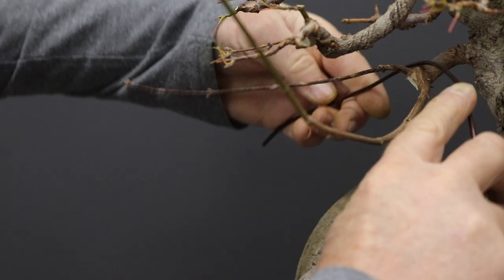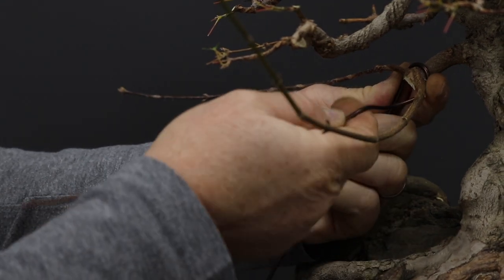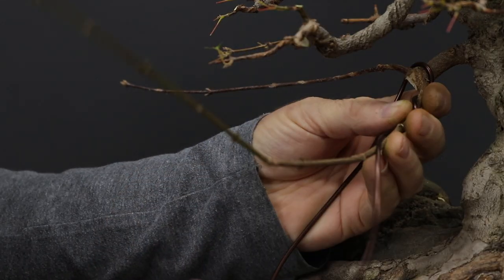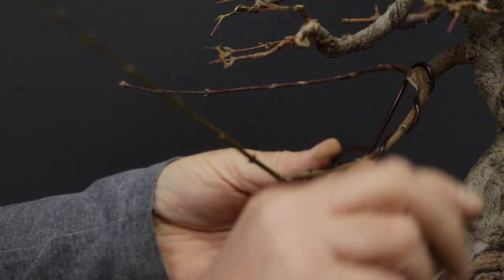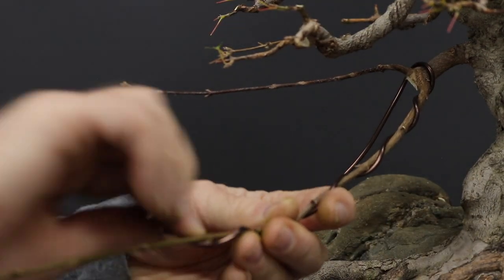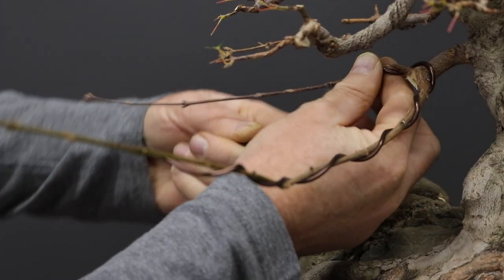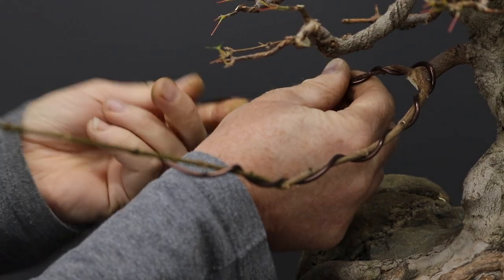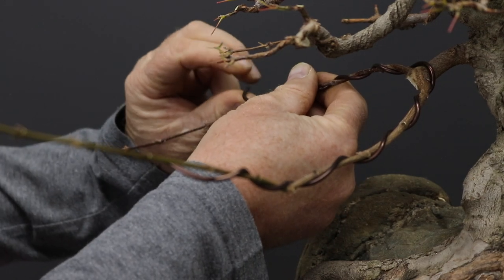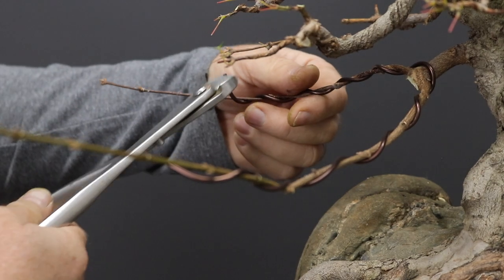I'm going to put a bit of wire on to position these branches so that in spring I can make use of the growth push to fix these branches into position. If you're going to do wiring that will stay on in spring, you need to make the wiring fairly loose and just keep an eye on it, because with a deciduous tree like a trident maple that grows so strongly in spring, it can very rapidly start to bite in.